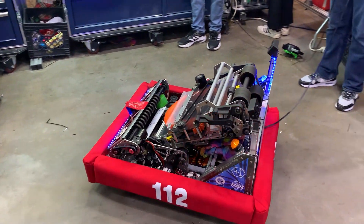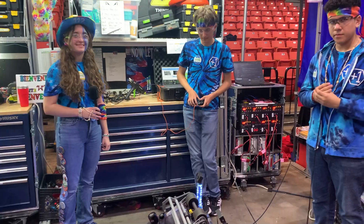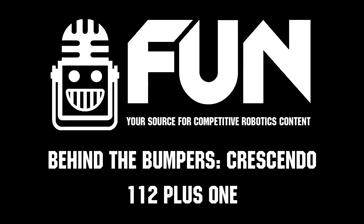This is all looking incredibly cool. Best of luck going into alliance selections and eliminations — you've had a strong season so far and I hope that continues. Thank you so much for your time.